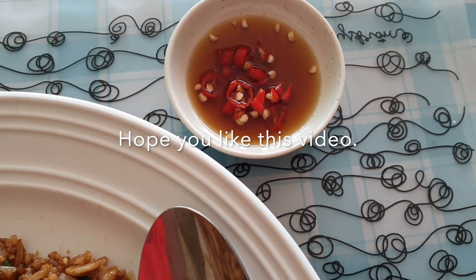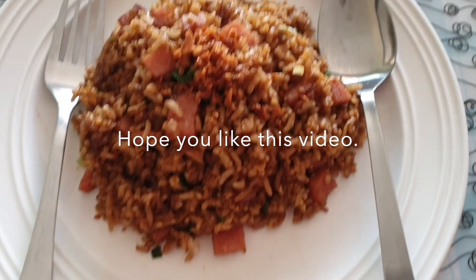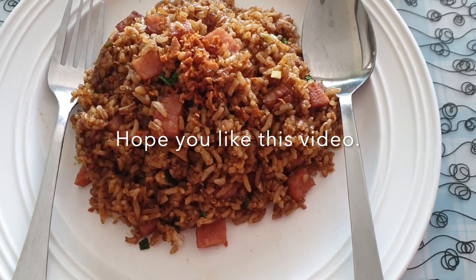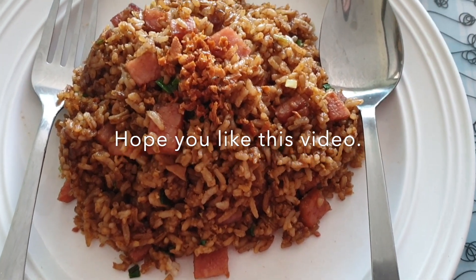I'm using bird eye chilies, or chili padi — we call it that in Malaysia. You can actually eat it with any type of chili, chili sauce, ketchup, some belacan, or no sauce at all — it will taste just as good.